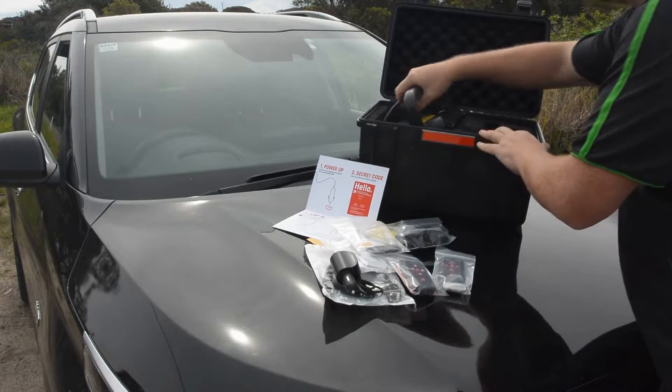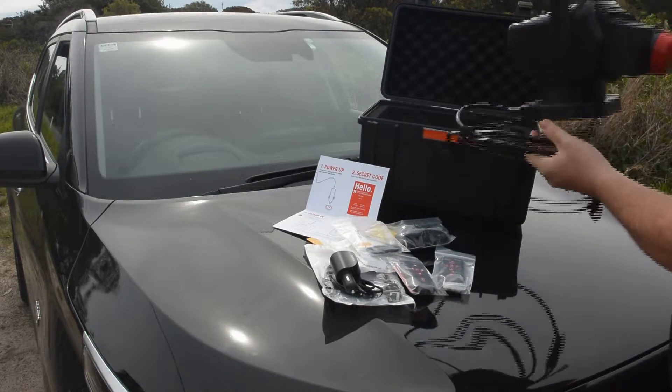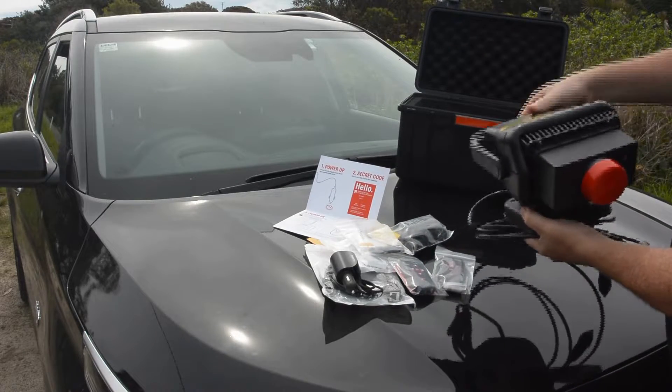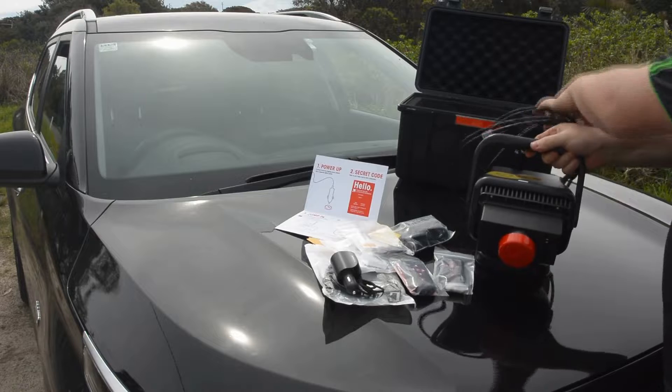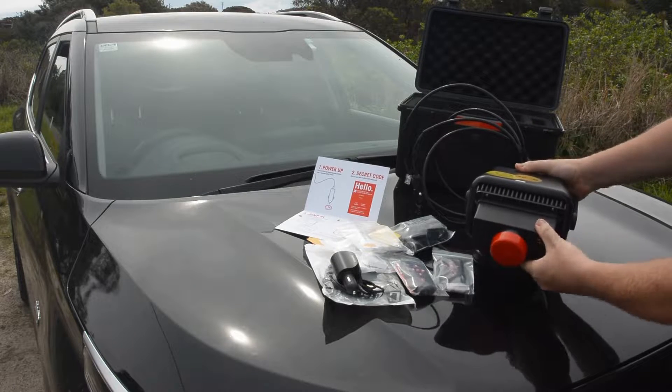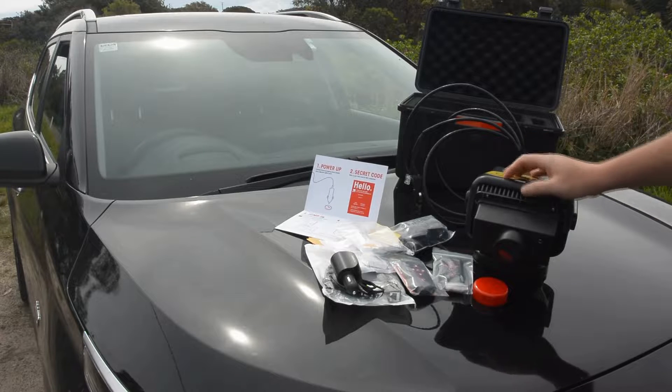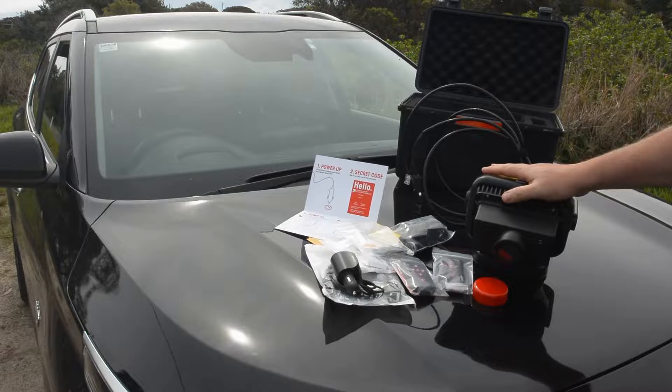Last but not least, the unit itself — the Nightride 640-35. As the name suggests, it has a 640 sensor and a large 35mm lens. Now that we've seen what's in the box, let's have a look at how to mount it up onto the vehicle.